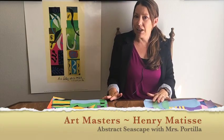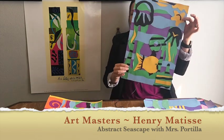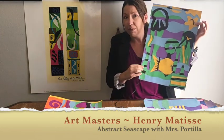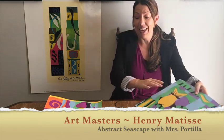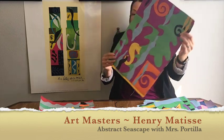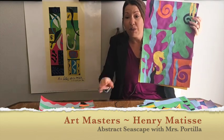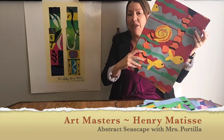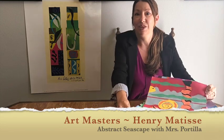Today we're going to be creating a motif or theme just like Matisse. We're going to be doing a seascape abstract motif using simple shapes and design, maybe a little bit of detail or no detail at all, creating a nice feeling of the sea just like Matisse. When you're ready, let's get started.